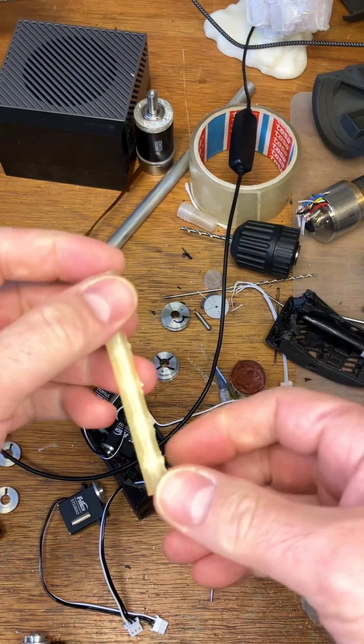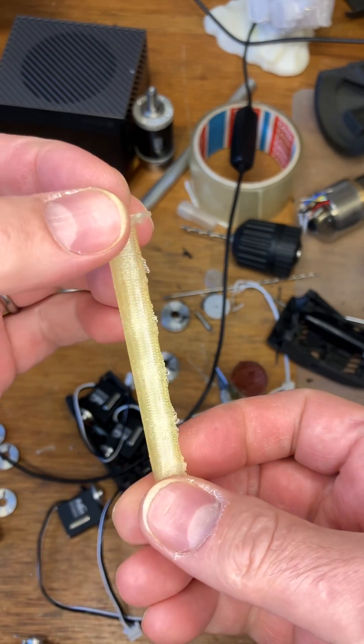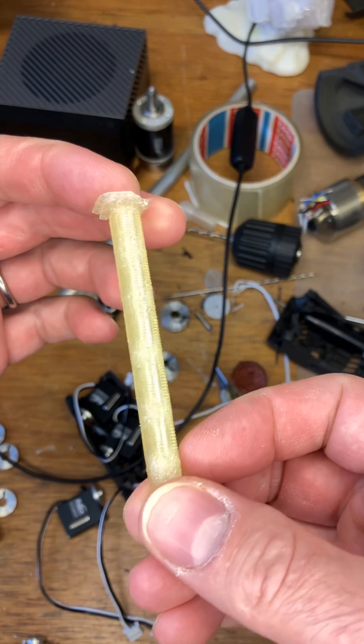So maybe PLA is better than I thought. Anyway, just an example of why it is important to dry your filament.